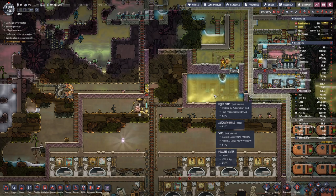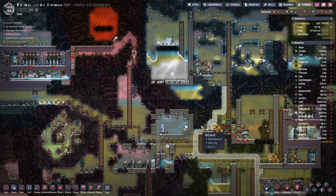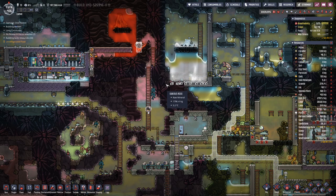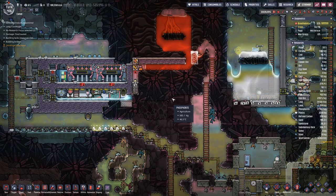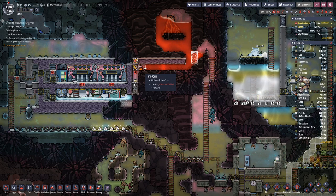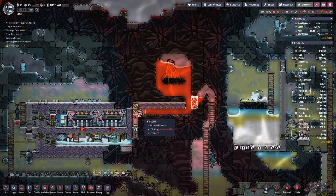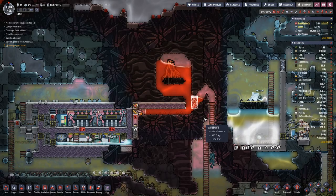Temperatures here are still above zero — the polluted water freezes much later. Because we have some gas here, I assume it will not go all the way, so let's try to finish that.